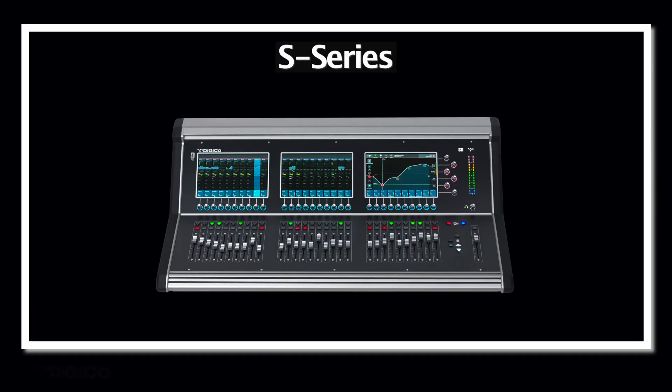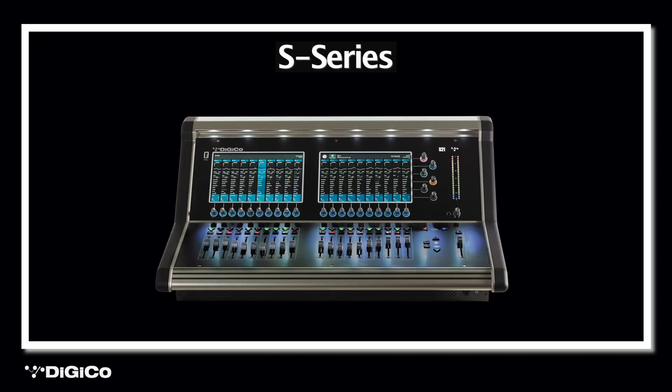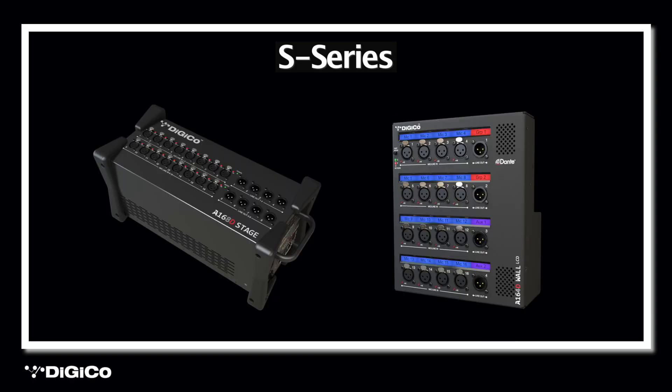Today I will show you some of the features our most affordable range, the S Series, have, and why they will make a house of worship engineer's life easier. I will be taking you through the S21 digital mixing console, along with the Dante-enabled stage boxes, the A168D and the A164 wall LCD. But first, let me take you through a quick recap of who DigiCo are and where we came from.